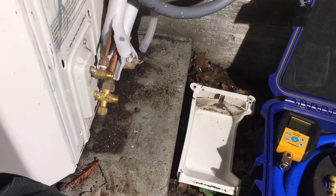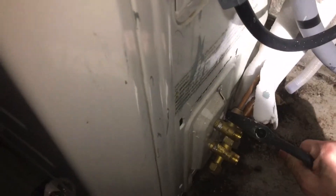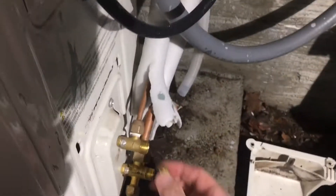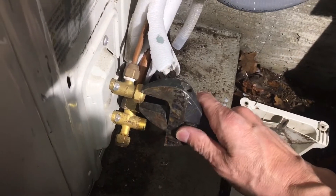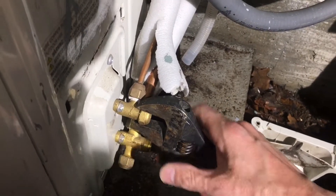These fittings weren't even flared correctly. Let's see how tight or loose they are — they put them on real tight. You should always use two wrenches when taking these apart.